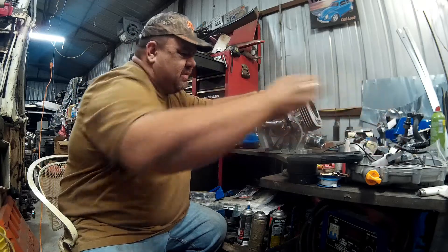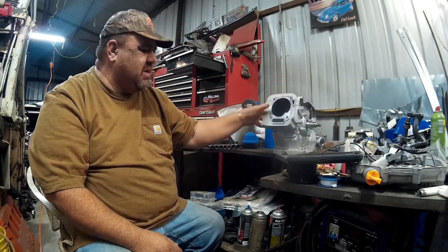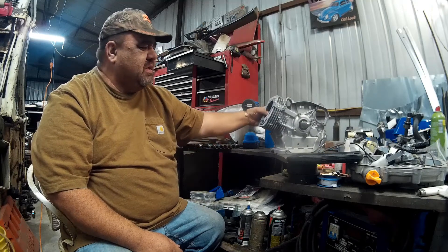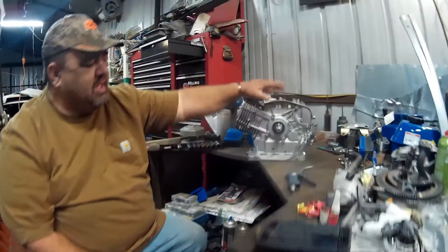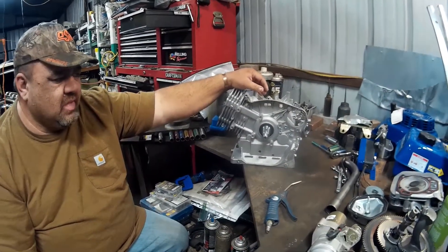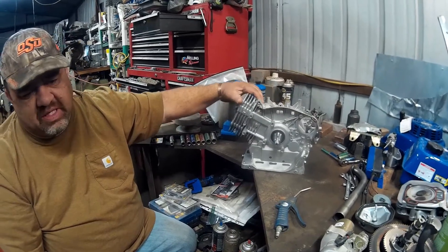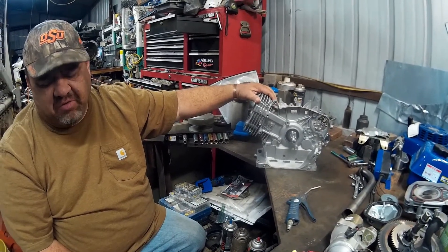We also have the secondary coil pack since this is going to be an off-road build. These Duramax 420s and Honda GX 390s only come with one set of charging coils. We're going to put dual charging coils on it because we want electric start and off-road lights.